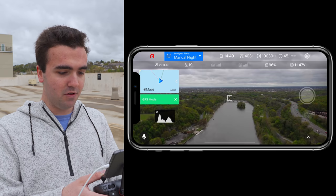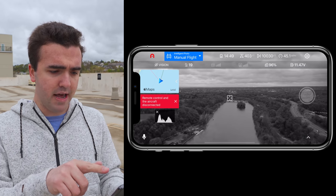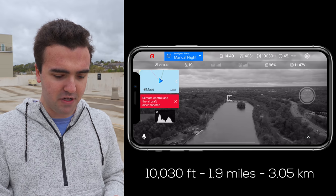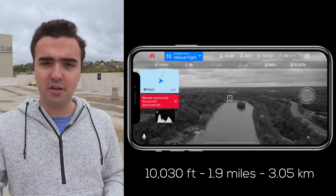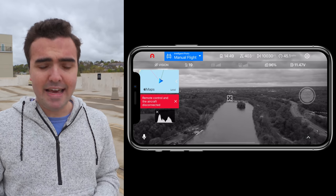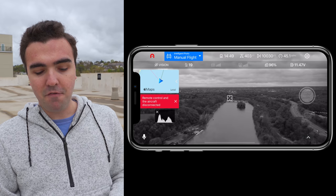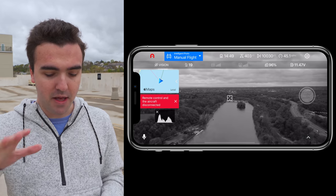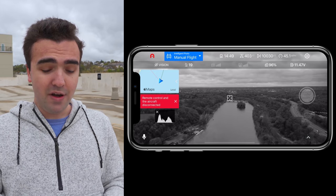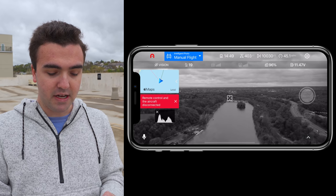It looks like the video signal and the aircraft have disconnected. We are at 10,000 feet — I'll put the mile and kilometer conversion on screen. The controller disconnected and it's now engaging the return to home sequence. I've got return to home set to about 400 feet so I'm clear of anything I could potentially run into. Now it's just a waiting game until we can reconnect to this drone.